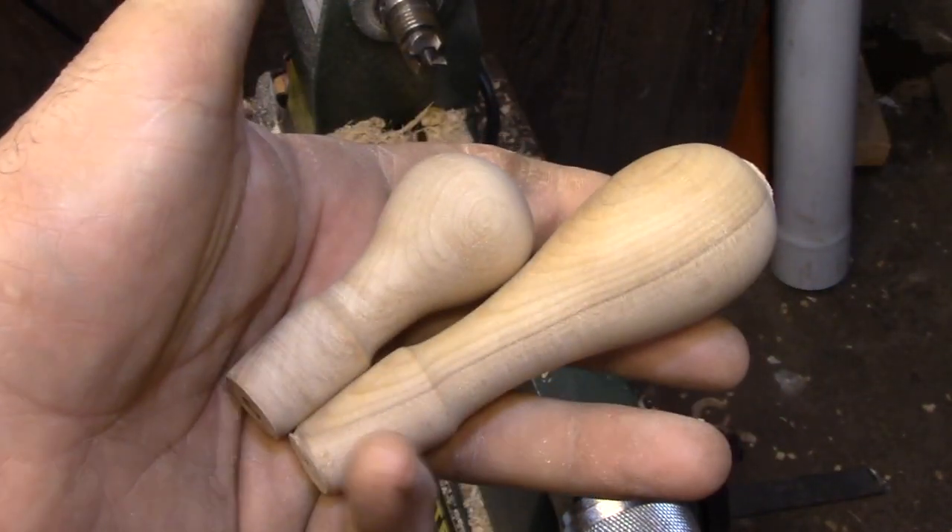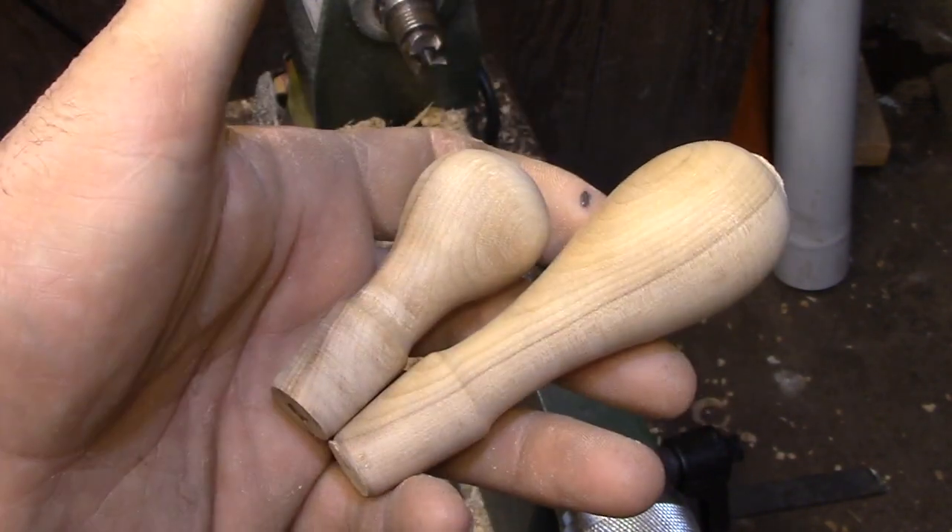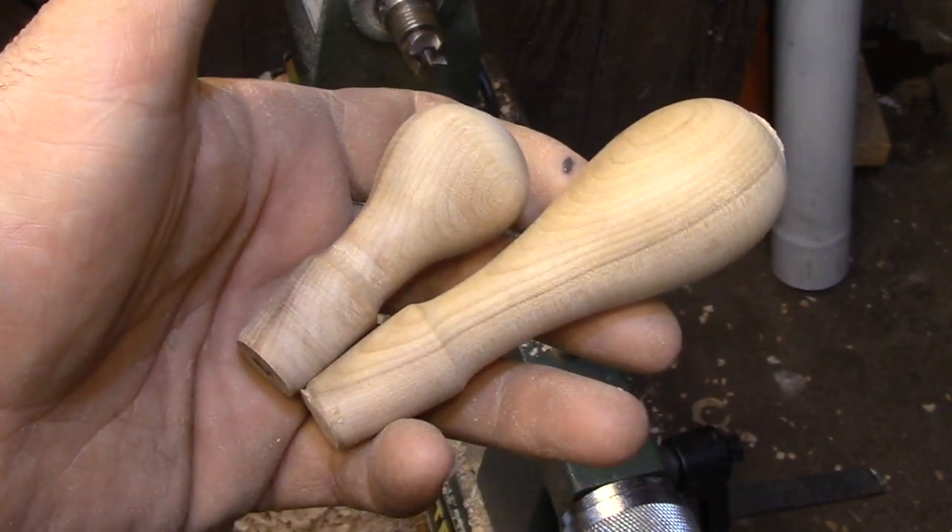And of course you follow the same process to do the other handle. The short handle is just going to be used to turn the saw blade so it doesn't have to be very large. The larger handle is what you're actually going to be hanging on to do the sawing, so it has to be quite a bit longer and it needs to fit your hand.